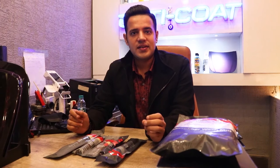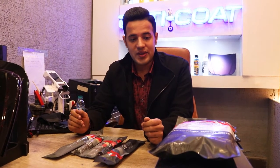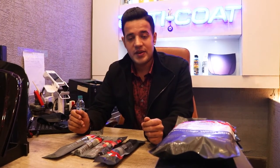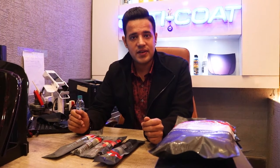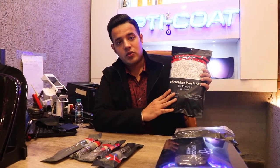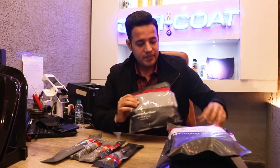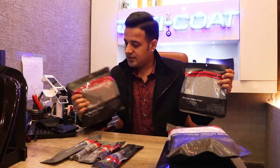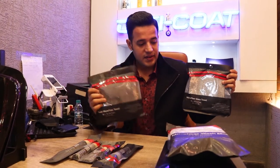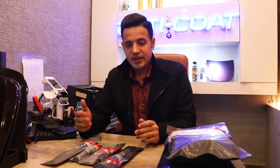Hi, good afternoon everyone, welcome to our channel and welcome to Man Machine Car Care. We get great products — we've been dealing with a company called Detail Factory and now we've got these new tri-curve brushes, a new microfiber wash mitt, some terrific glass cleaners, plush microfibers, and multi-purpose cleaner microfibers.